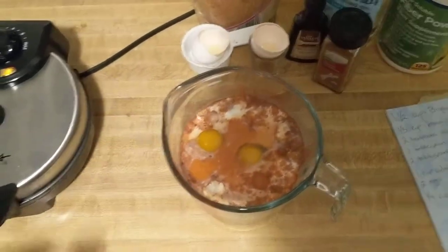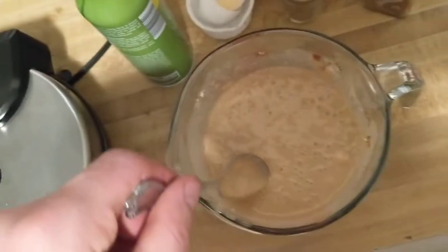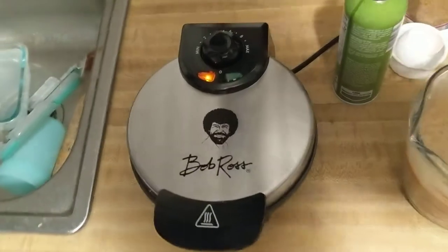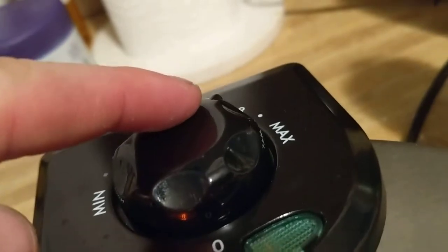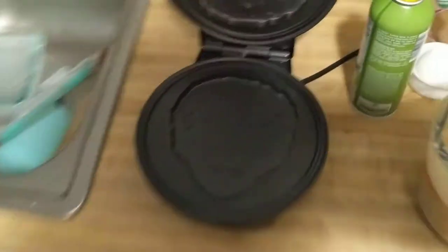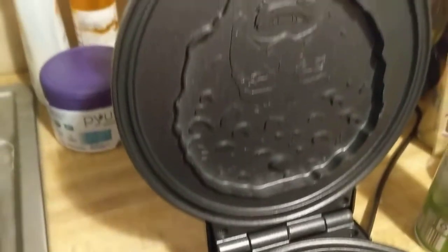We'll find out before we get to stir it. Alright, just got that all mixed up. We'll put that bad boy right into the Bob Ross Waffle Maker and see how it turns out. We are on power setting eight. There's a tiny little nub there — tells you where it is. Look at the bad boy. And a little cooking spray.